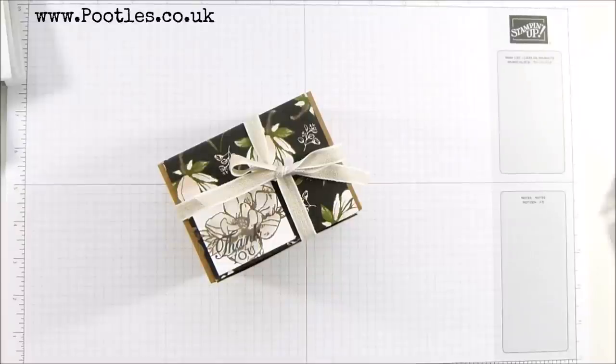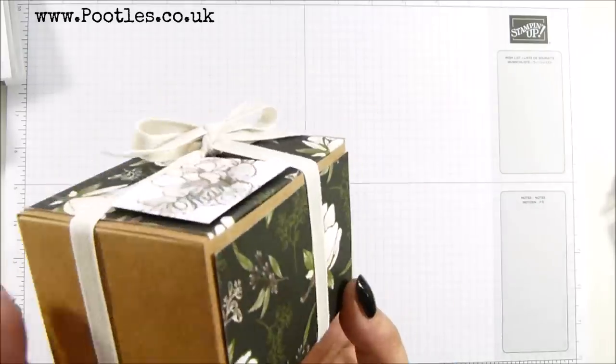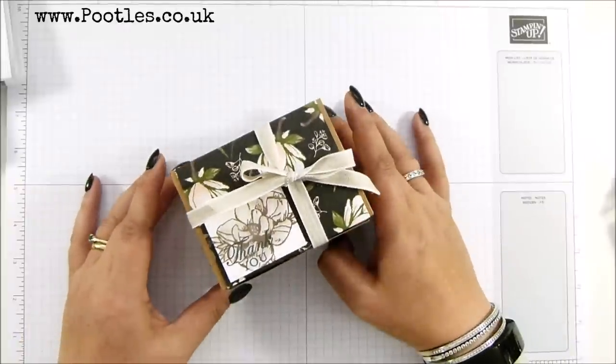Hi there, it's Sam from Pootles.co.uk. Thank you very much for joining me today. Today's project is this one, and it's a quick project for the new crafter.